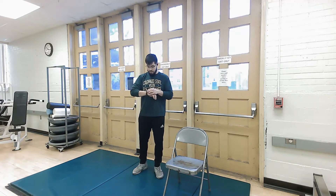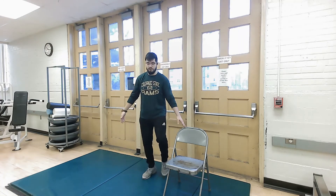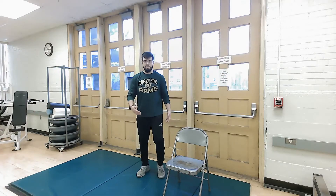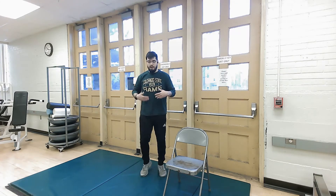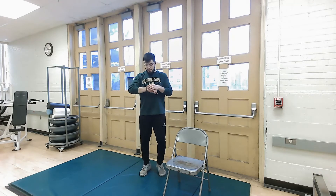The first thing we're going to do is just march in place. You can do this with chair support, or you can also sit down and march in place. If you want to bump it up, you can do high knees. Just keep it going. I'm trying to get that blood flowing, everything up, your heart rate elevated.